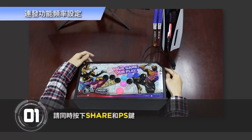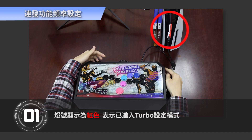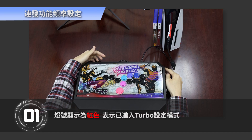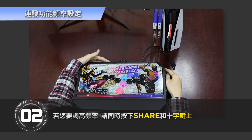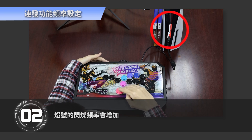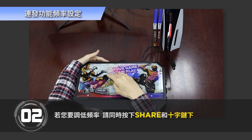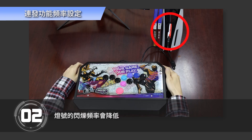Step 1: Press Share and PS key buttons at the same time. The light will display red, indicating that Turbo setting mode has been entered. To increase the frequency, press Share and the up arrow button at the same time, and the flashing frequency of the light will increase. To decrease the frequency, press Share and the down arrow button at the same time, and the flashing frequency of the light will decrease.